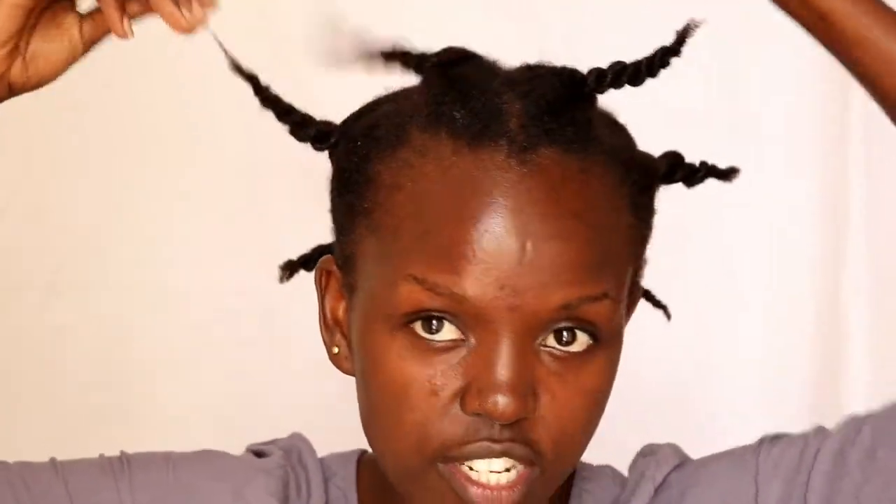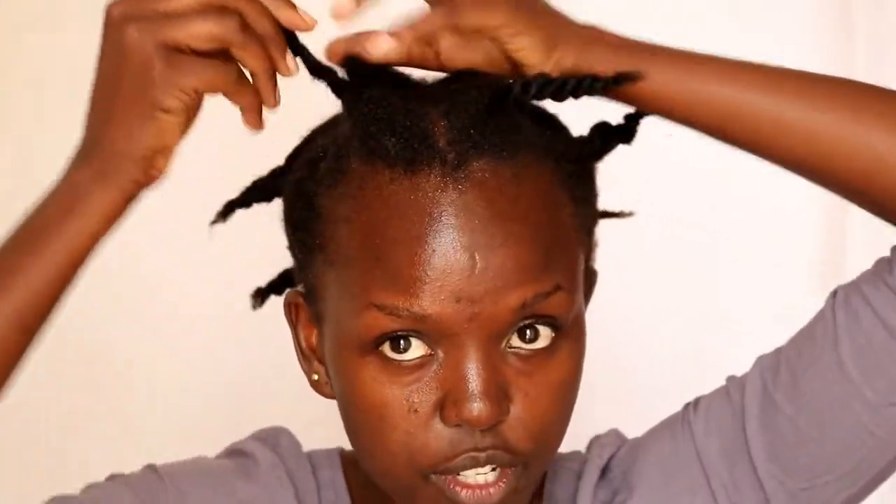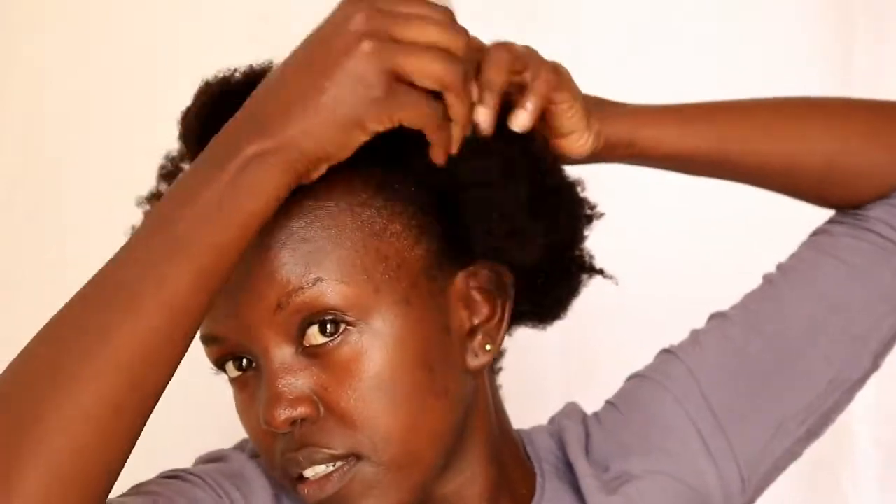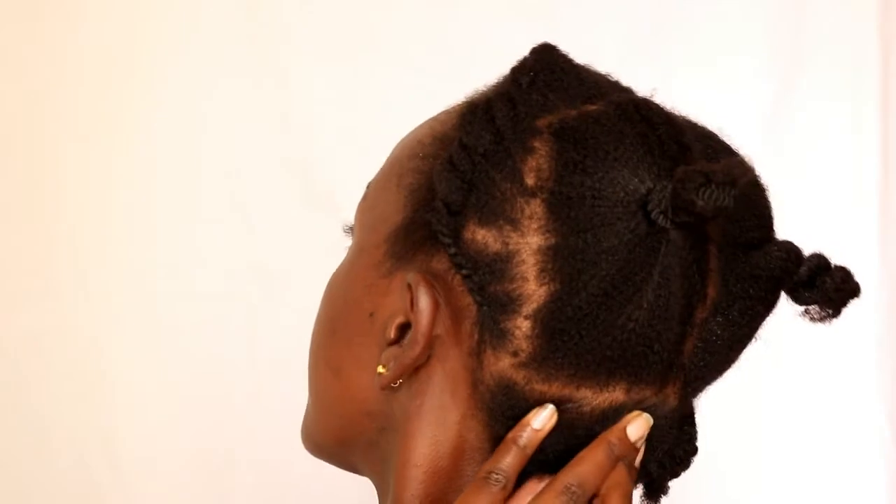My hair is freshly washed and I'm stretching it by twisting it up. I'm just going to unravel the twists. This is how I have parted my hair. I'm going to do cornrows in the middle, then on the sides I will do strand twists.